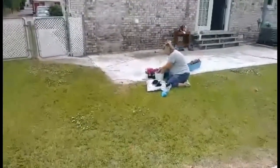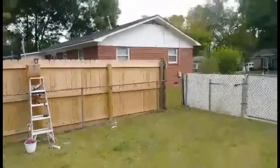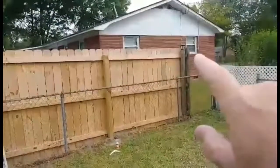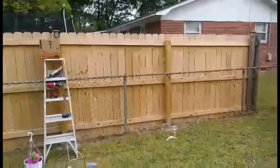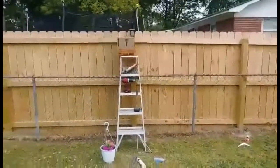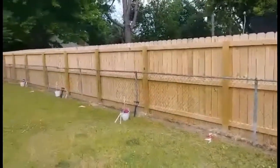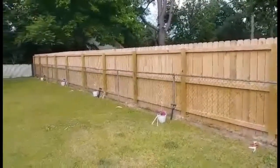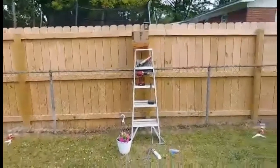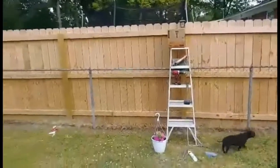We're gonna start our new project today. She's planting the flowers. What we're gonna do is put solar lights on each post, every other post, and we're gonna put a hummingbird feeder on that one, and then planter hangers going all the way down. It was nice of our neighbor to allow us to do this and I do appreciate it. When I'm finished I'll let you guys take a look at it.